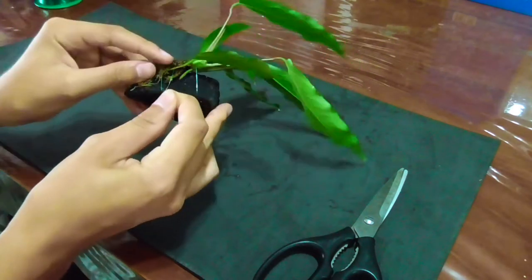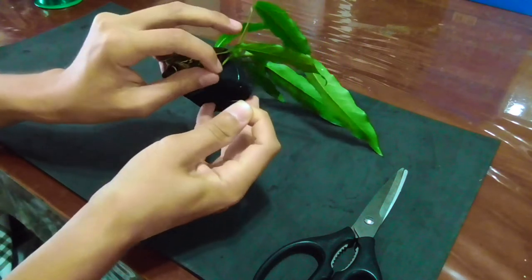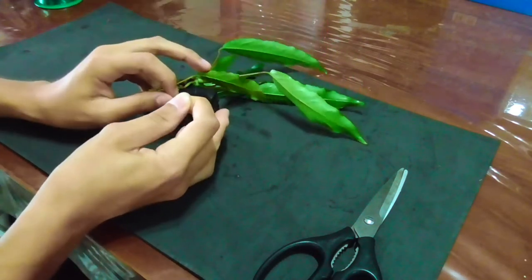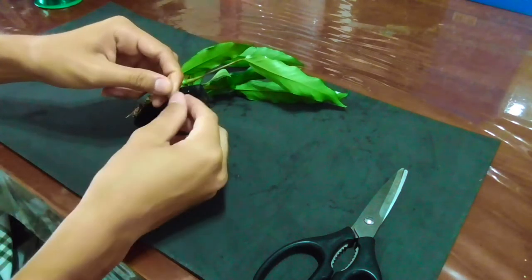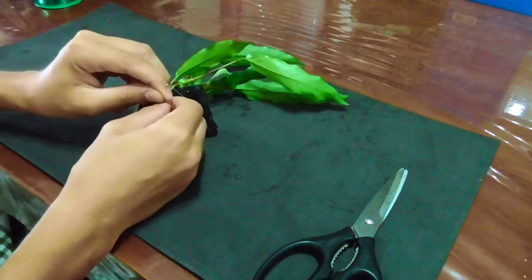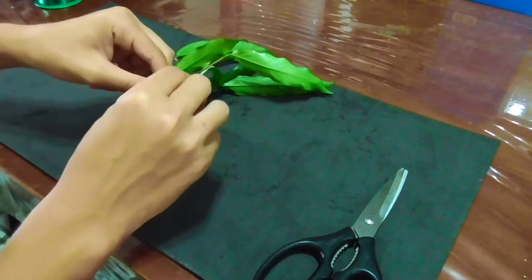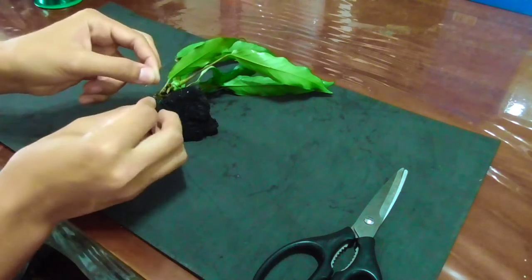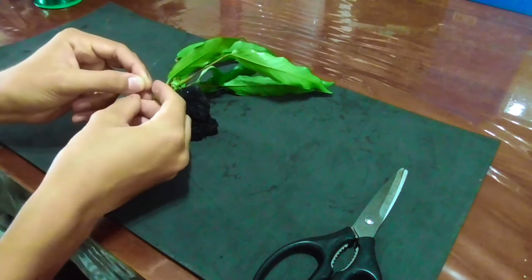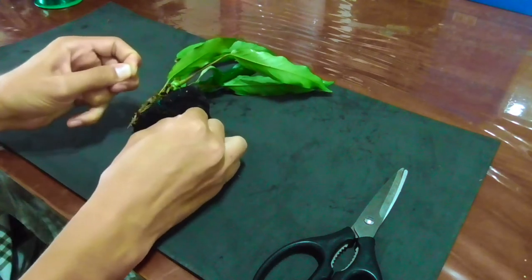After you've gone around, find the first knot that you tied, use the extra string that's on there, and connect it again. Now you're going to tie another knot and do a double knot so that it stays on. Just use the simplest knot you know.